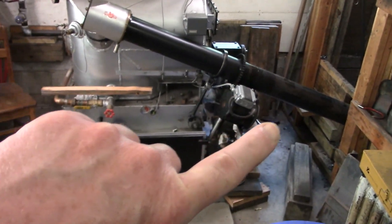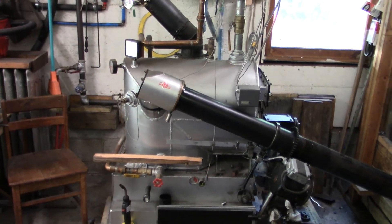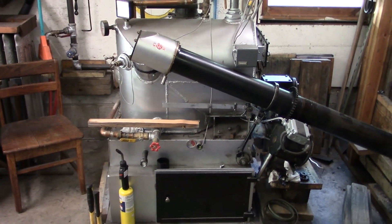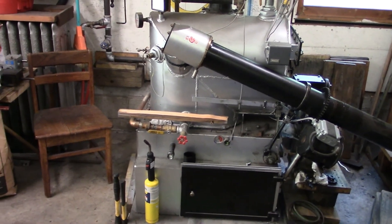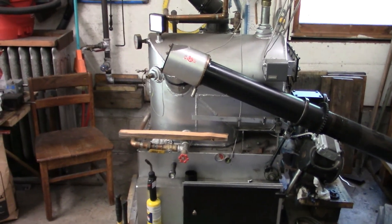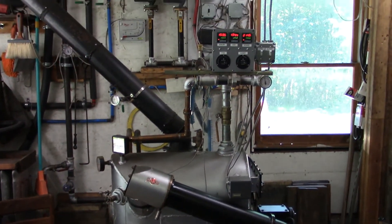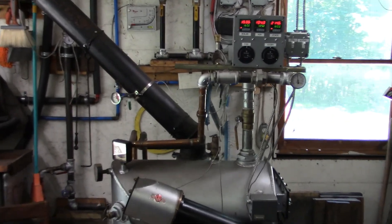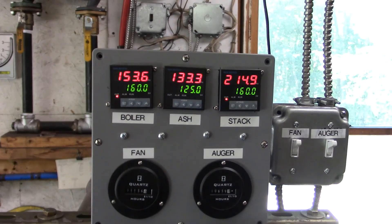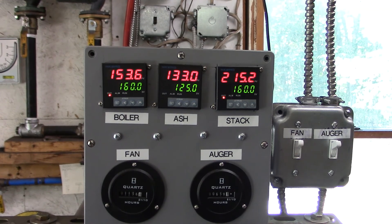We might have to pump up the auger speed too, because since it doesn't run for very long it doesn't really get the fire going during a timer cycle. I'm figuring speeding everything up closer to factory settings will probably help. Right now it's on the heat call — the boiler temp just went up to 153.5, then 153.6 a few seconds ago, and it should go up to 153.7 pretty soon.